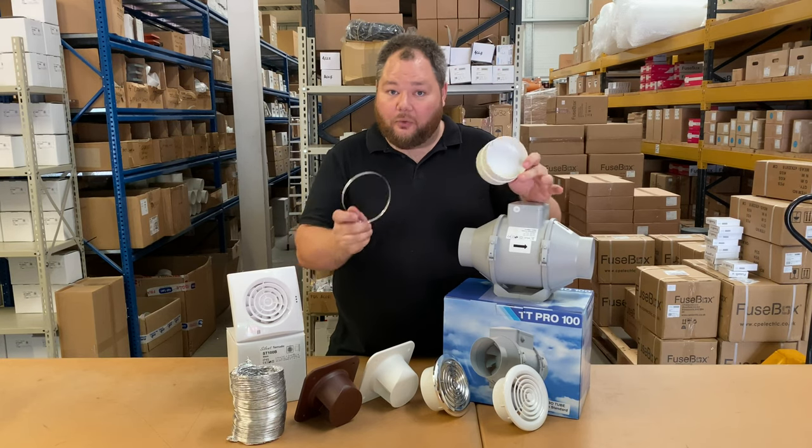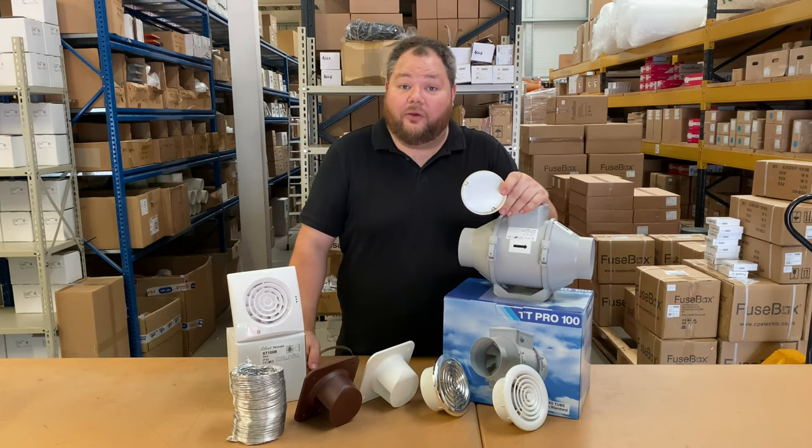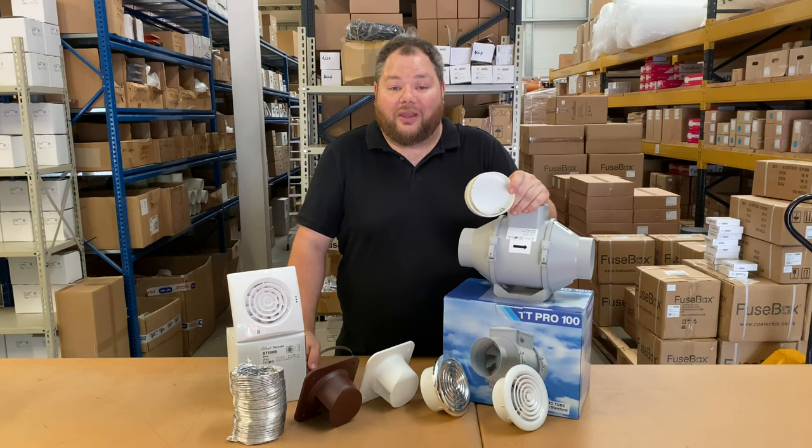I hope this is helpful — you can find all of these accessories on the accessories page on the website. Many thanks for watching, we look forward to seeing you next time. Take care, goodbye.